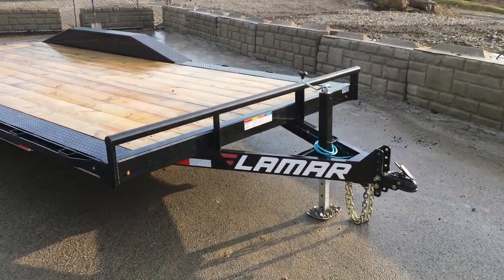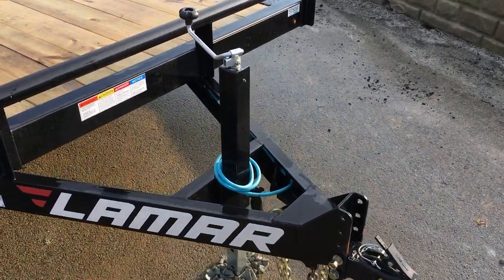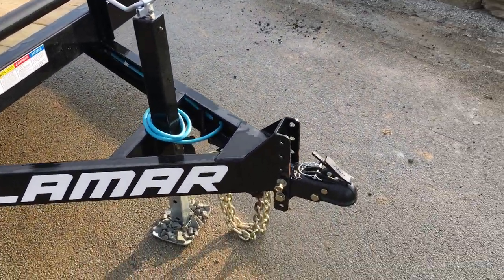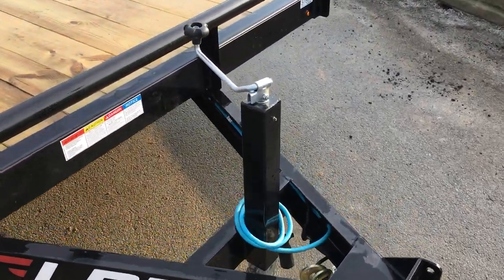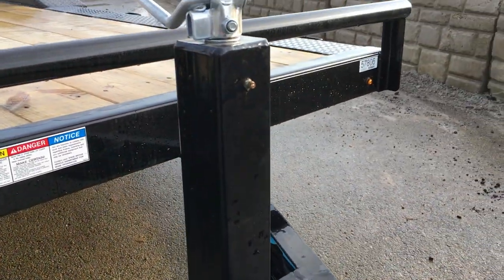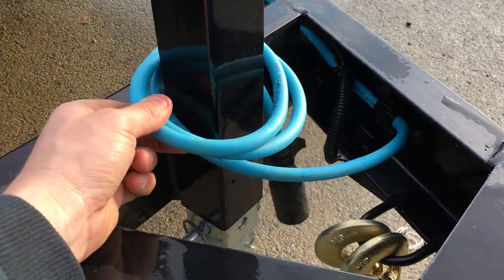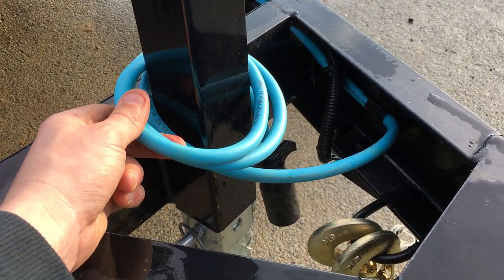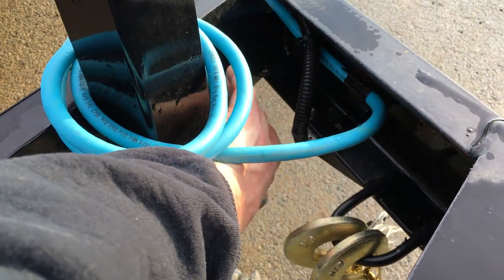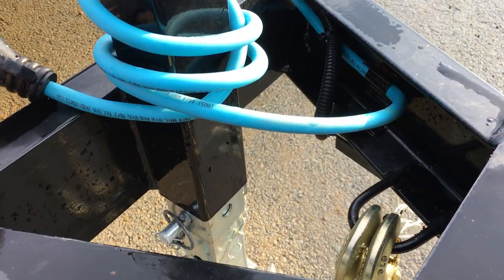Let's start out up front. The trailer has the optional adjustable coupler with the 7,000 pound drop leg jack. Notice the coupler is a cast coupler, not stamped. The jack is a setback 7,000 pounder with a grease zert for built-in serviceability. The trailer also has a cold weather rated sealed wire harness — not only sealed but flexible and cold weather rated, designed to stay flexible down to negative temperatures.